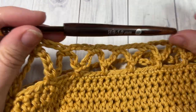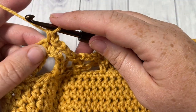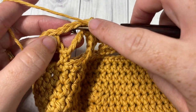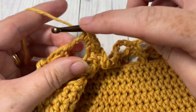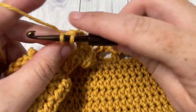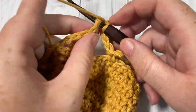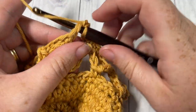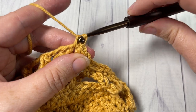For round four, single crochet into each stitch — each single crochet stitch starting with that first one — and then work three single crochet stitches into each chain three space, working into the space not the stitch. So three into the chain three space and then one single crochet into each single crochet. Repeat all the way around: three single crochet stitches into each chain three space and one single crochet into each stitch. Join with a slip stitch into your first stitch.